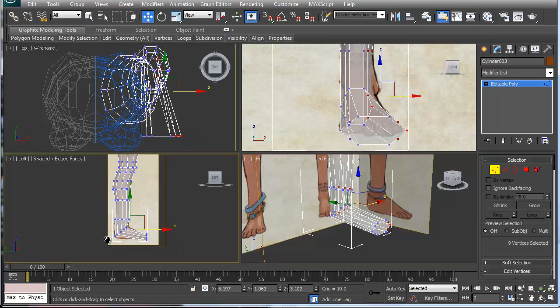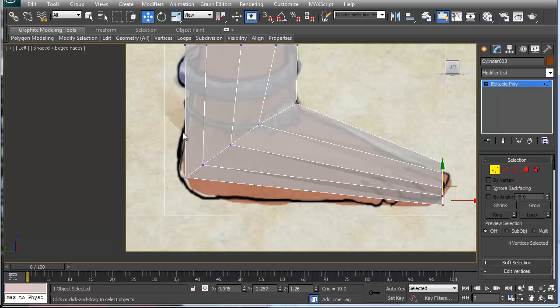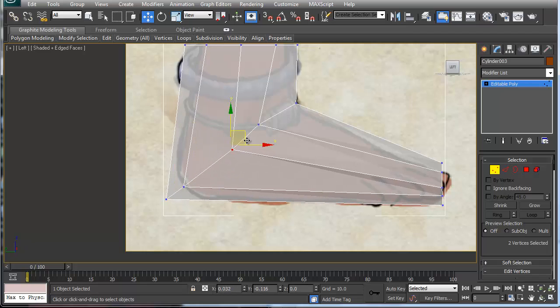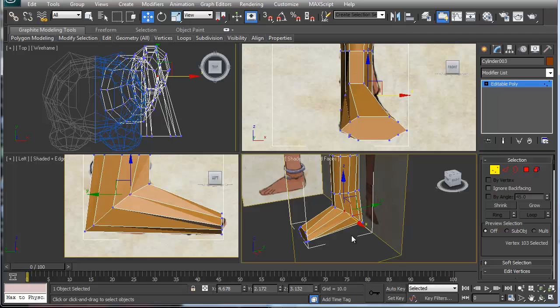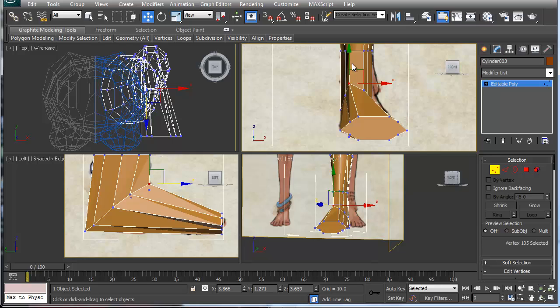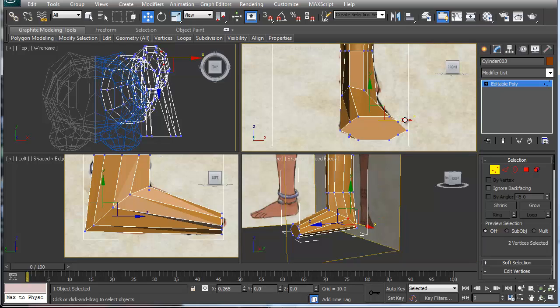Let's go back into geometry mode and start moving geometry where we need it. I'll move this out like so — I'll show you why in a second. The foot curves downward, so let's move this one a little bit down and this one a little bit down as well. Then move this up a little, move this out, and take these and move them out so our foot has some geometry to grab onto.